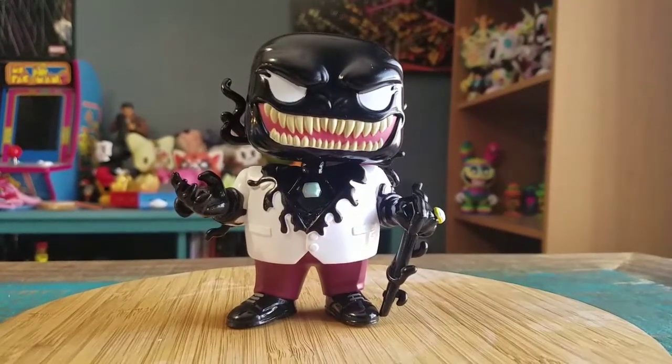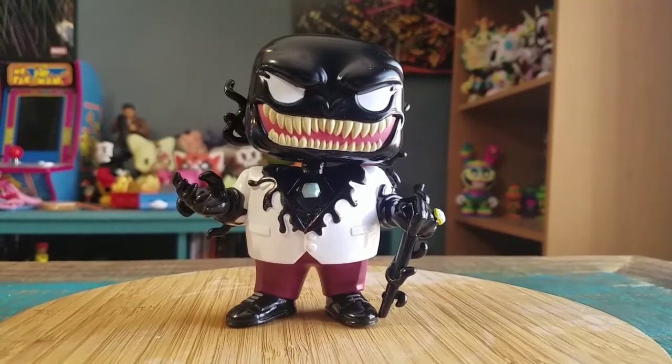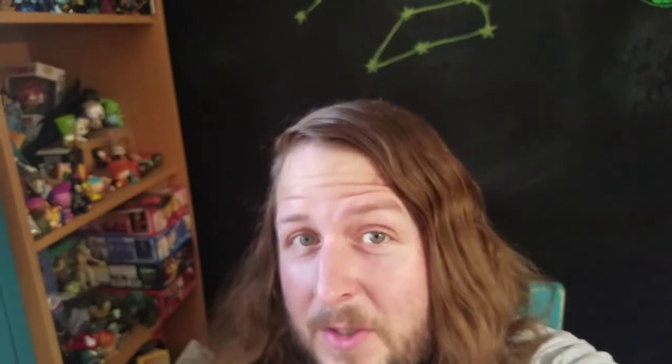So let me know what you guys think of this Venomized Kingpin. And with that being said, that's it for this time. Hope you guys enjoyed and I'll see you later.